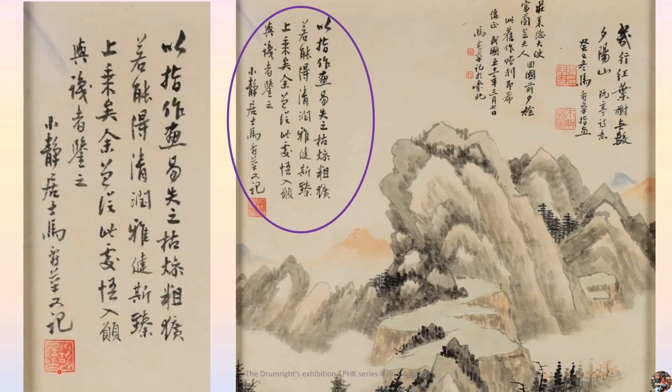This inscription is telling everyone that if you draw with your fingers, the most common mistakes are being crude and dull. If it shows graceful and elegant, then you achieve a superior work. The fact that he could write this inscription indicates that this painting must be a fine work in his mind — certainly a satisfied one.